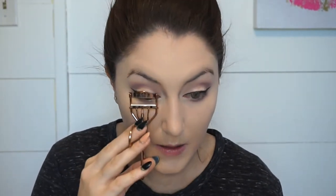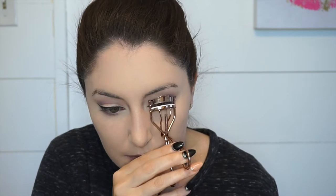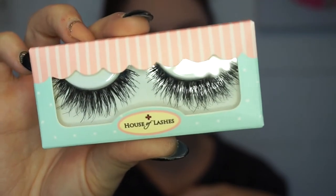I'm going to curl the lashes and apply some mascara — I'm just going to use the Benefit They're Real. And I am going to apply some lashes; they are from House of Lashes in Smoky Muse, and I'm going to use their lash glue.